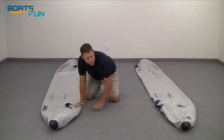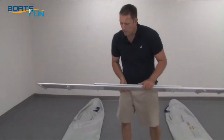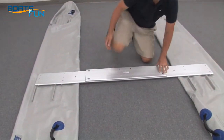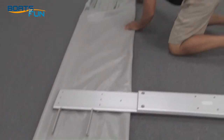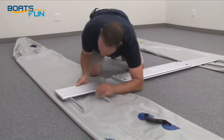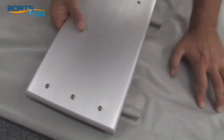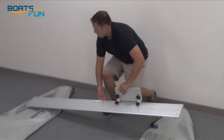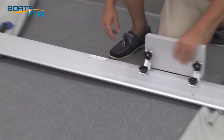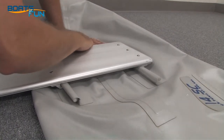Roll out your pontoons so they're pointed in the same direction. The SeaEagle logo and valves will be on the front and to the outside. Grab your crossbench and place it on top of the pontoons. You can adjust your pontoons if necessary. Next, bead the fabric beads into the plastic hooks. Align the bench until it's centered on the bead. Locate the rear bench and place it so the rudder lock holes are to the back edge. If you're finding it difficult, a little water on the bead will help it slide easier.